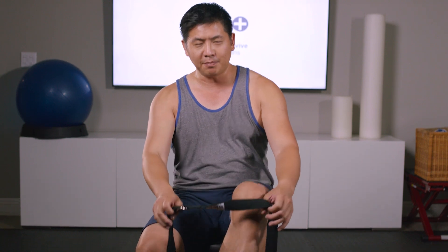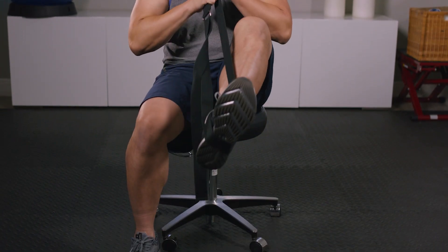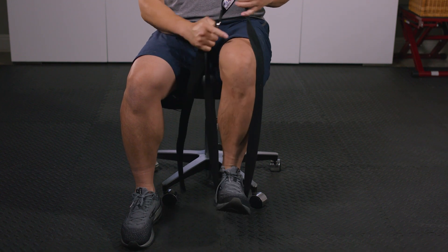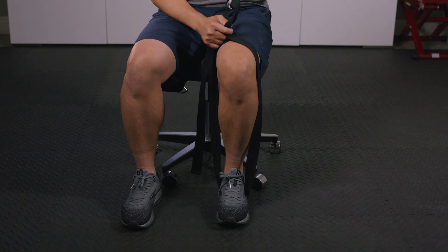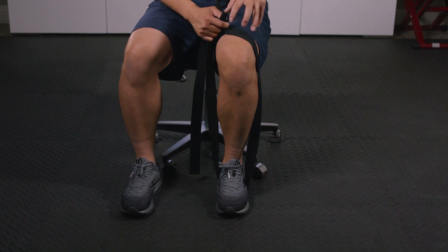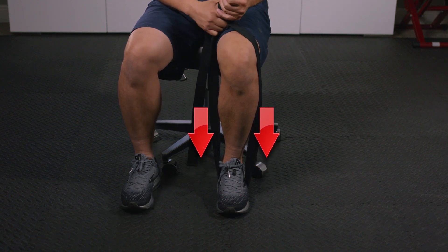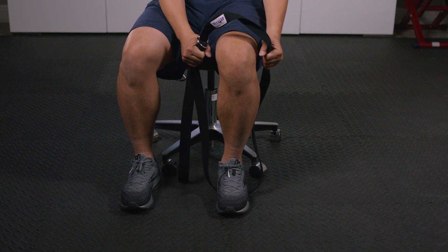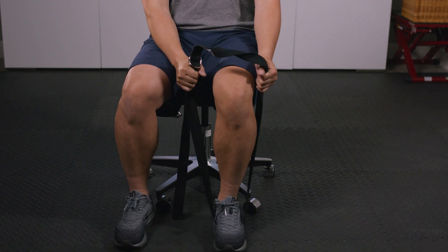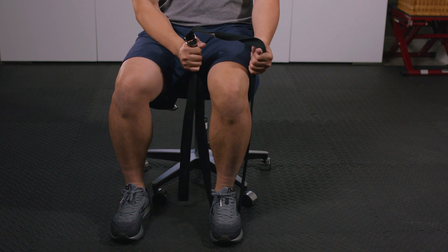There are two ways to do this — some people prefer it at the toe, and some prefer it in the middle of the foot. I personally like it right in the middle of the foot. Pretend there's a magnet gluing it to the ground. Drive the middle of the foot and arch muscles down into the ground. With the belt, you're going to try to pull up against it while your legs keep it down — pull with the arms, push down with the legs.